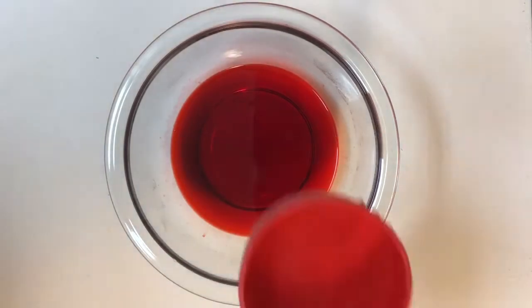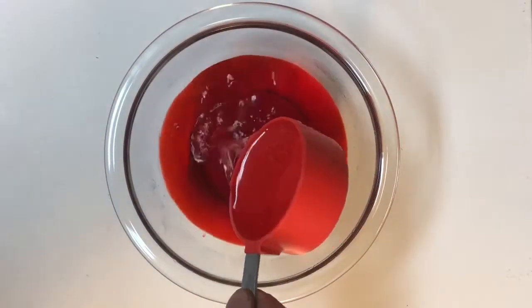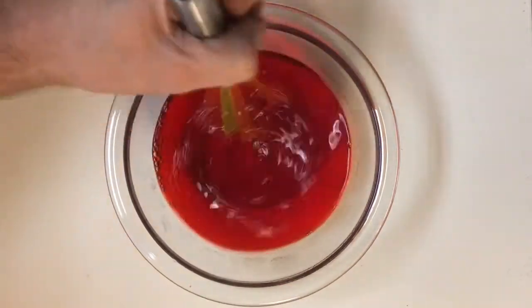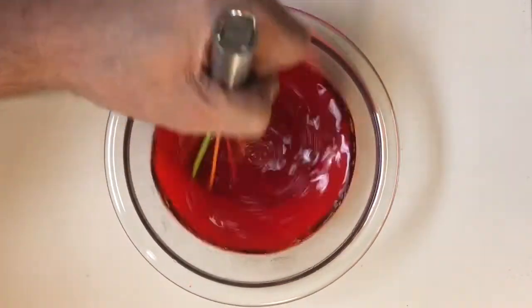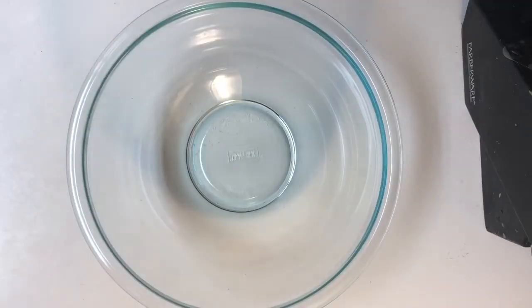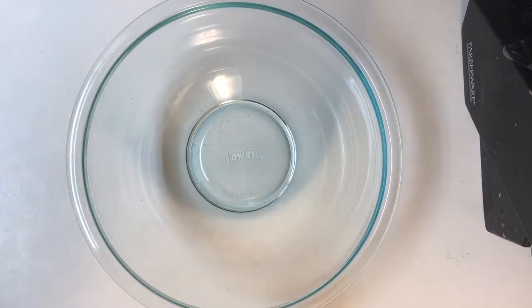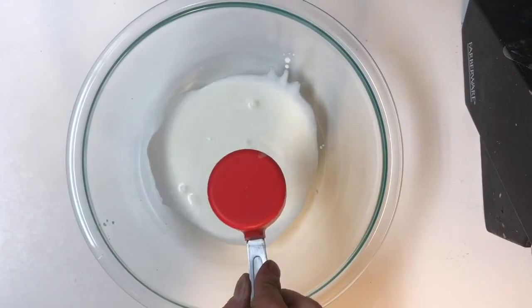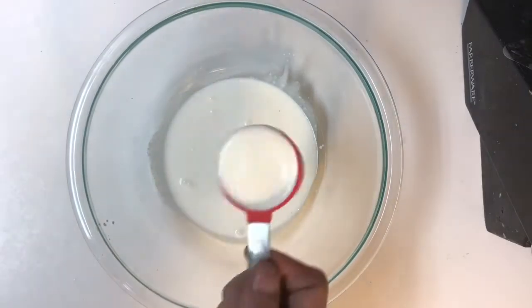Now add the other half of the recommended amount of water, but make sure this is cold water, because you want to bring the temperature of your jello mix down. Give it a stir, make sure it's all incorporated and starts cooling down, then place your jello in the fridge to cool and set up. Grab a large mixing bowl and add three quarter cups of heavy whipping cream.